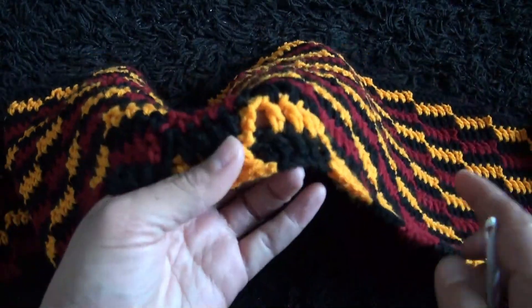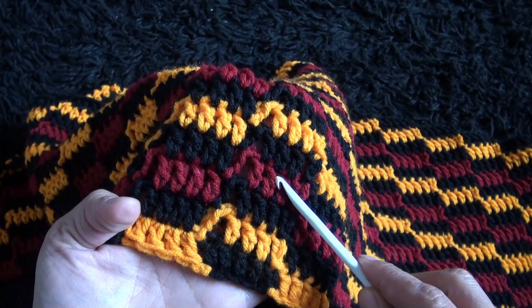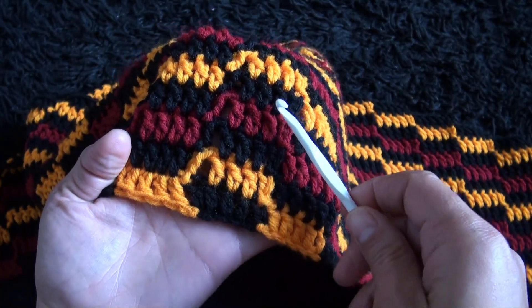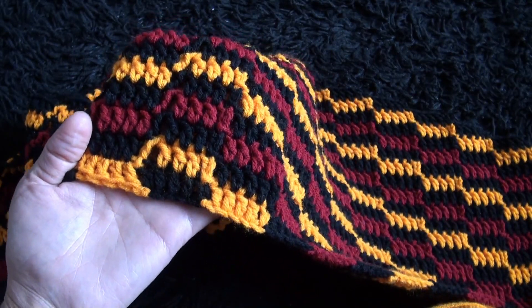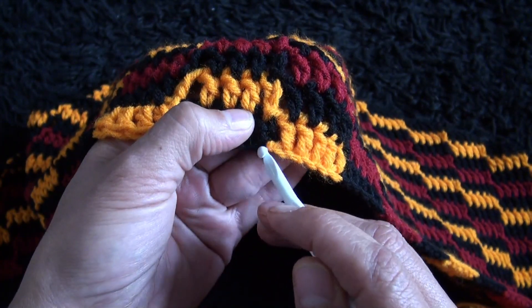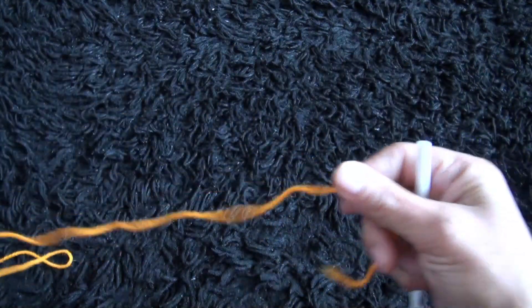So let's see how many colors we have here. I used three colors here, but for the purpose of the video I'm not going to use black, just so it will not be visible because there's a black background, and even if it's not a black background, it's usually not visible when you work with black yarn. So let's start with seven chains. I'll start with the orange yarn since it's brighter.